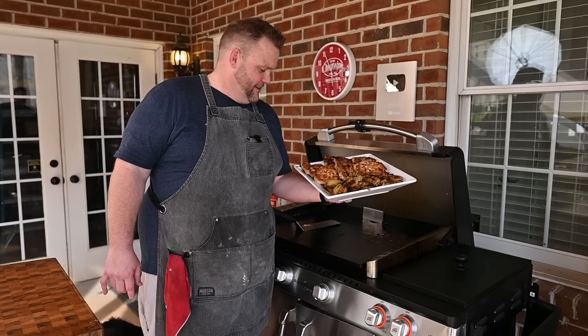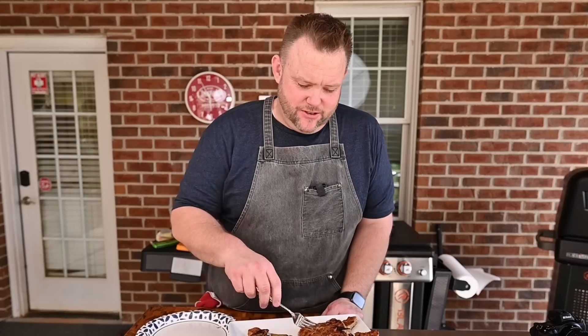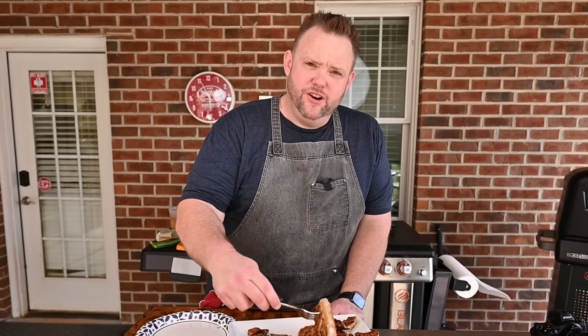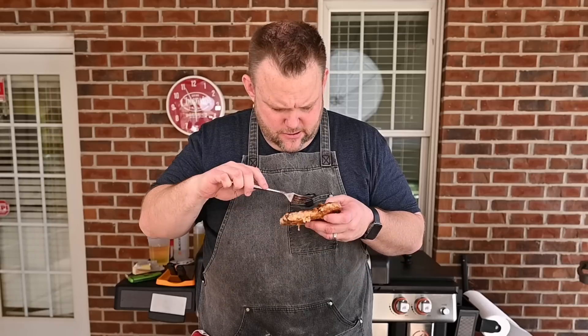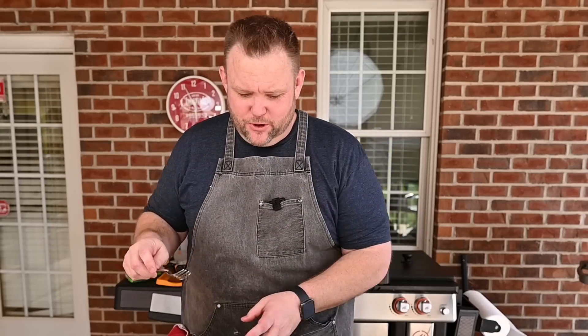Best part of the job is right here — where we get to try these groceries. I'm gonna come in here. Oh, did you hear that? This breading — you hear that crunch? Boy, some good groceries.